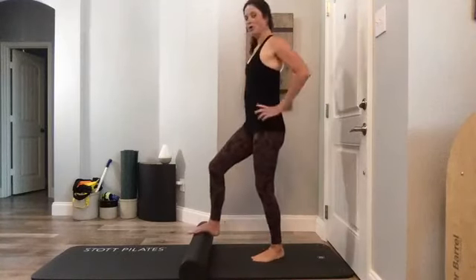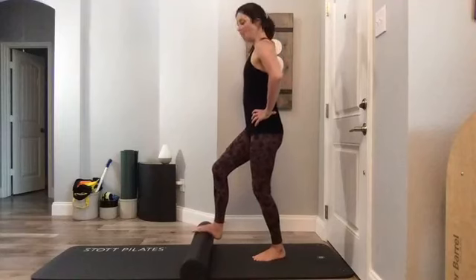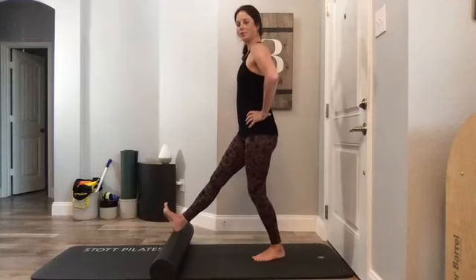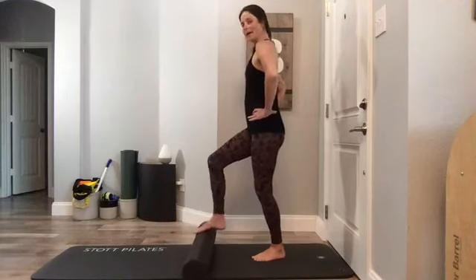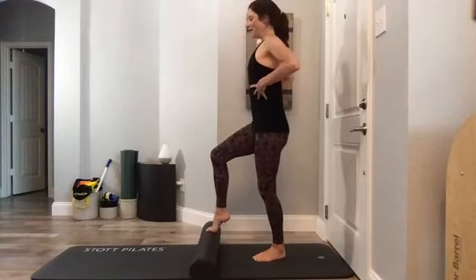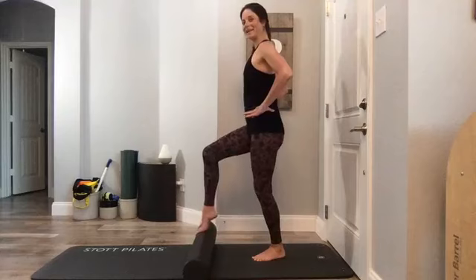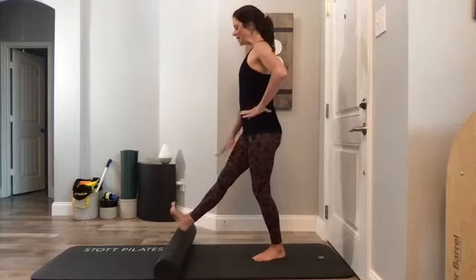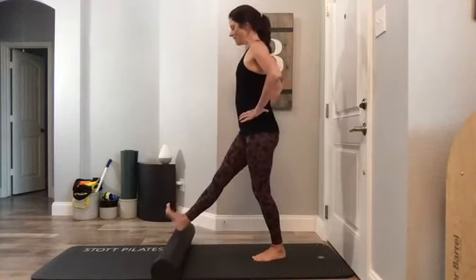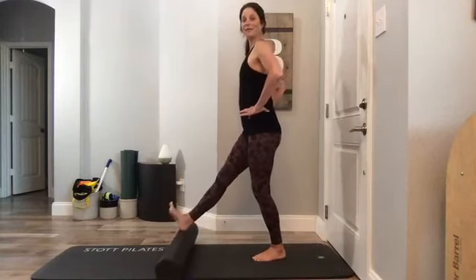Put your right foot on the roller, left leg slightly softened. Roll the roller to your heel and dorsiflex your foot — pull your toes to your nose — then pull it back in, pointing your toe. Nice and neutral in your spine, breathe, activate your abdominals, and move: pull it out and in. We're lengthening that leg, activating the front side, and the back side pulls it in. Roll it out, flex your foot, pull it in — flex and point, getting a little ankle mobility.